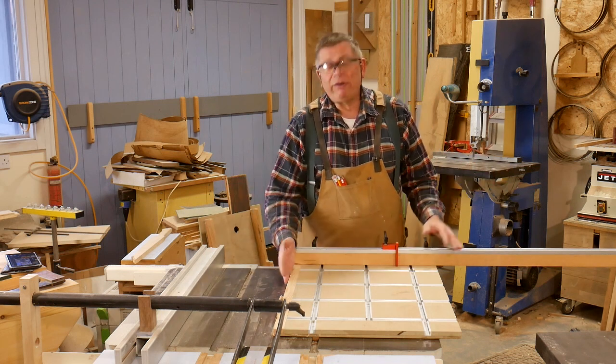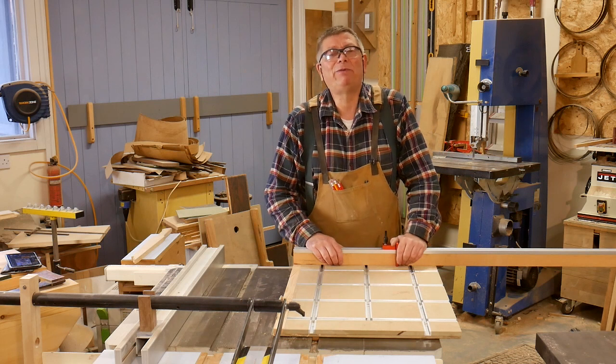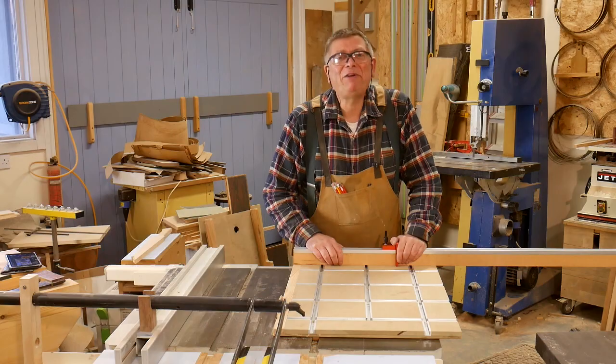That's it — my zero-clearance cross-cut table saw sled. Thank you very much for watching. Until the next time, enjoy your workshop. Cheerio!